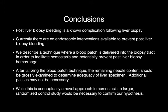Post-liver biopsy bleeding is a known complication following liver biopsy. Currently, there are no endoscopic interventions available to prevent post-liver biopsy bleeding. We describe a technique where a blood patch is delivered into the biopsy tract in order to facilitate hemostasis and potentially prevent post-liver biopsy hemorrhage. After utilizing the blood patch technique, the remaining needle content should be grossly examined to determine adequacy of liver specimen. Additional passes may not be necessary. While this is conceptually a novel approach to hemostasis, a larger randomized controlled study would be necessary to confirm our hypothesis.